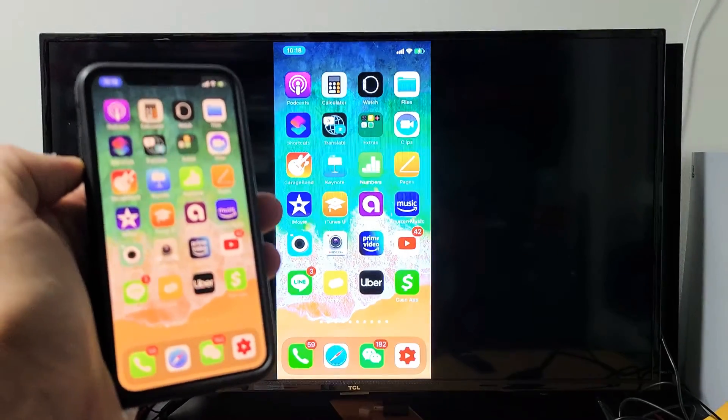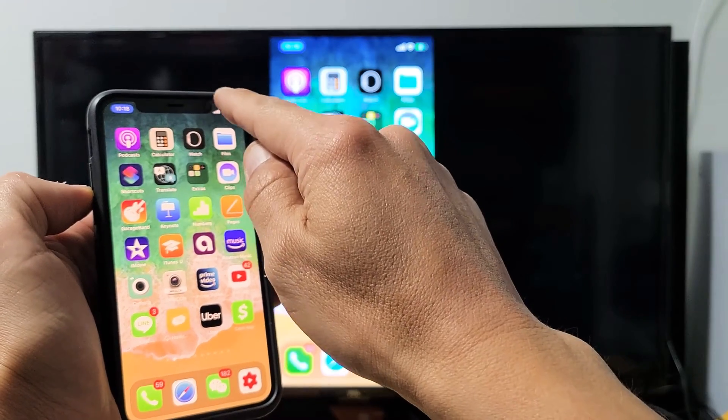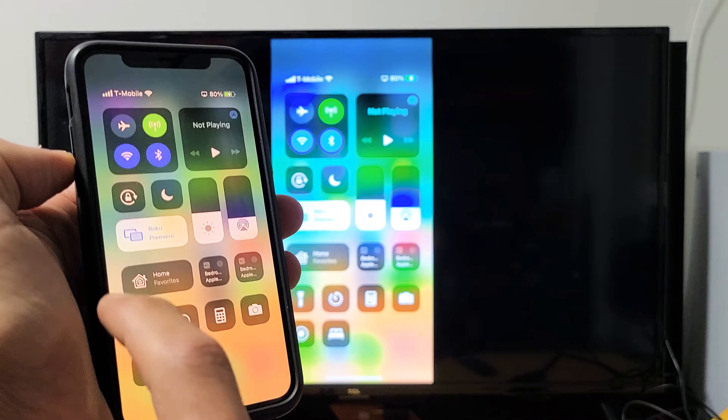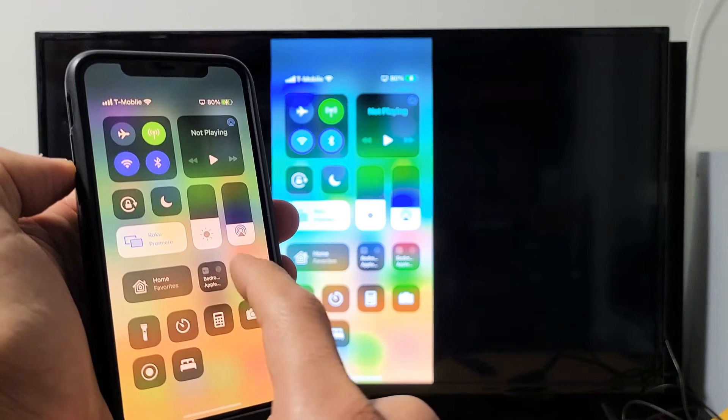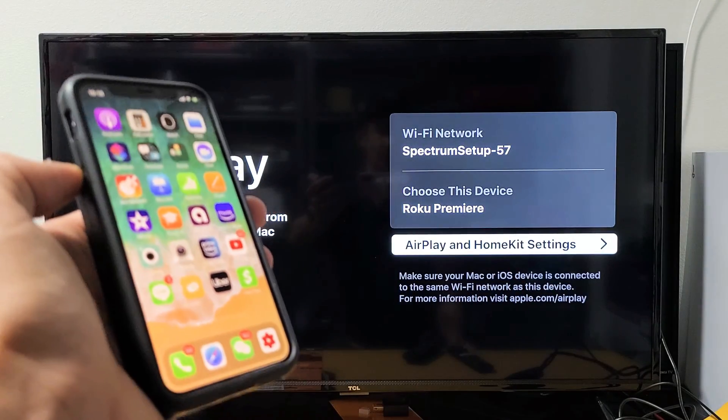To disconnect, just bring up the control center again. For this iPhone, top right-hand side, slide down. Where it previously said screen mirroring, now it says the name of the device you're connected to, which is my Roku Premiere. Tap on that, and then tap on stop mirroring. Just like that — pretty simple. Good luck.